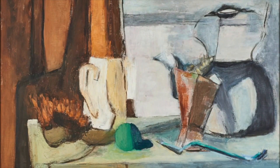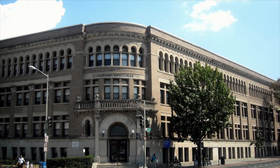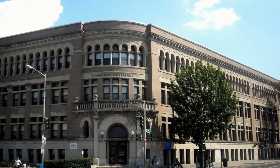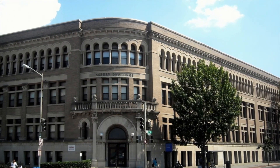Thomas's early art was realistic, though her Howard University professors challenged her to experiment and make her art more abstract. In 1924 she began teaching art at Shaw Junior High School, where she remained for 38 years until her retirement in 1960. When she retired from teaching and was able to concentrate on art full time, Thomas finally developed her signature style.